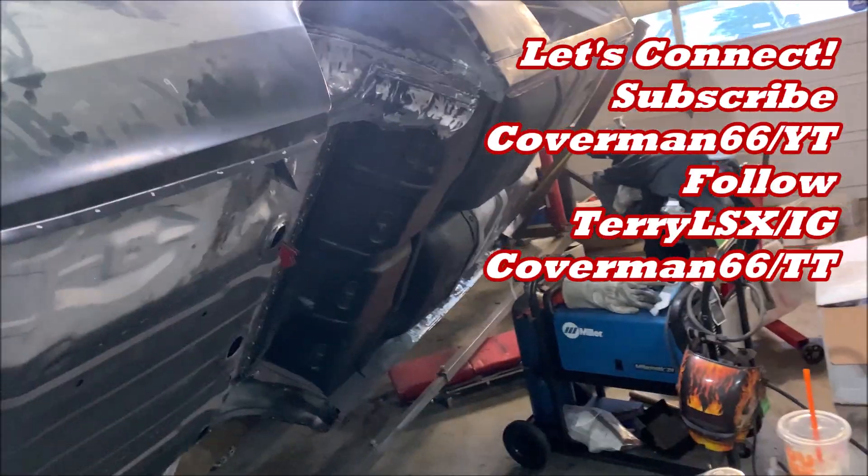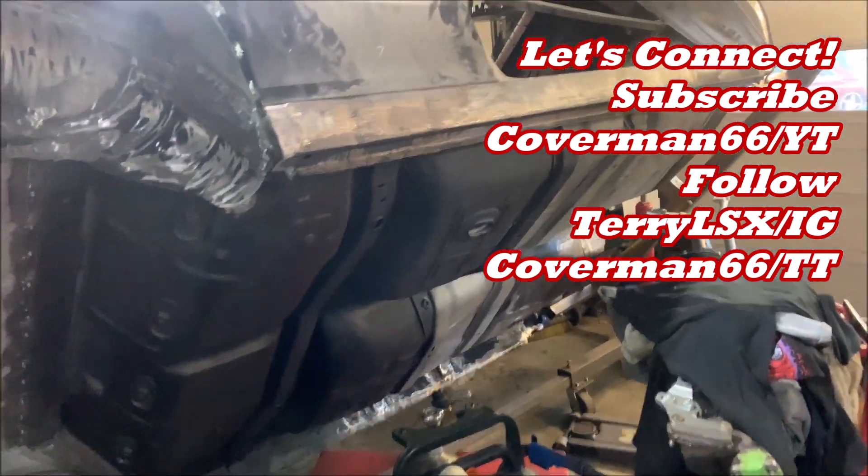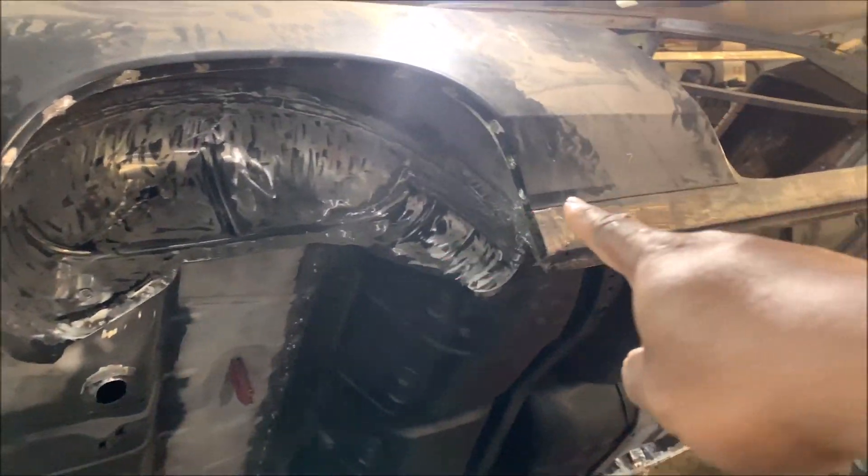What's good everyone? It's your boy Terry speaking from The Garage Shop once again. I'm constantly asked, hey man, what kind of engine are you going to put in this 67 Chevelle?